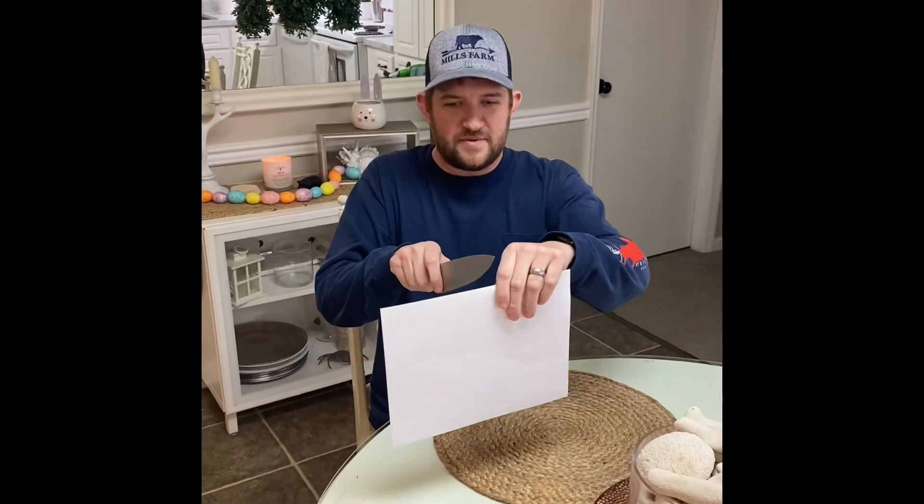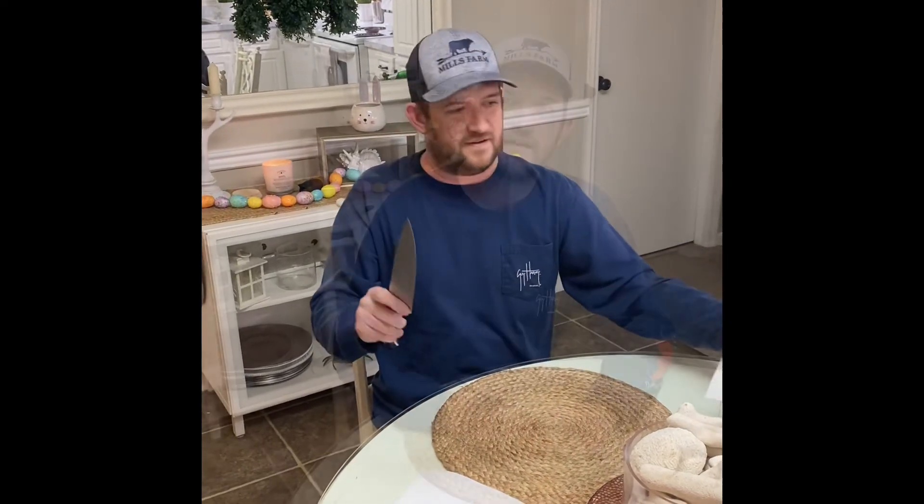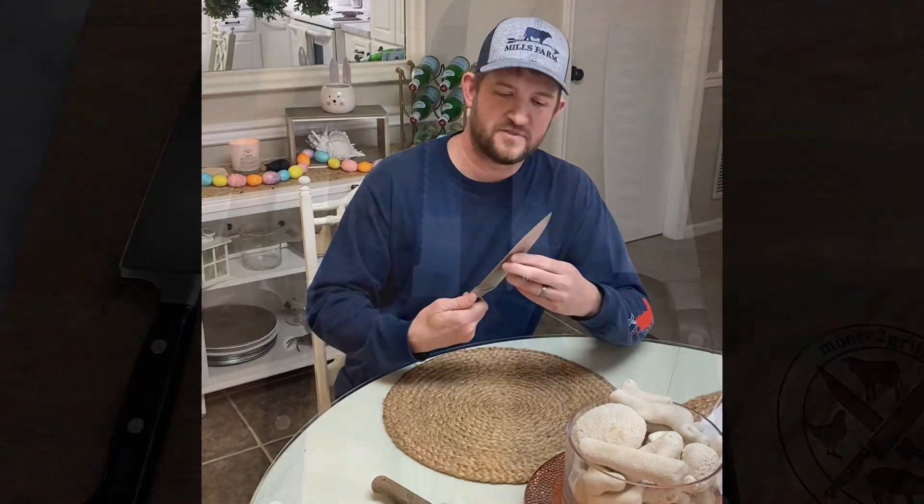We're going to try the paper test to see how sharp they are. Nice, KnifeAid — really quick, efficient service. Sent the knives in the mail, got them right back in a couple of days. Super sharp — thanks KnifeAid, appreciate it, awesome job.